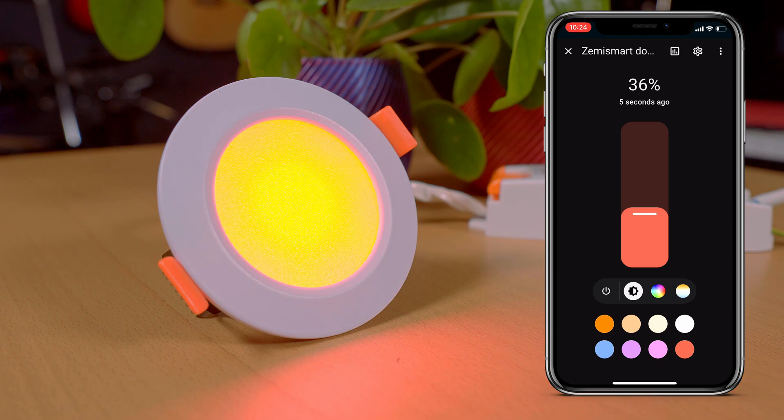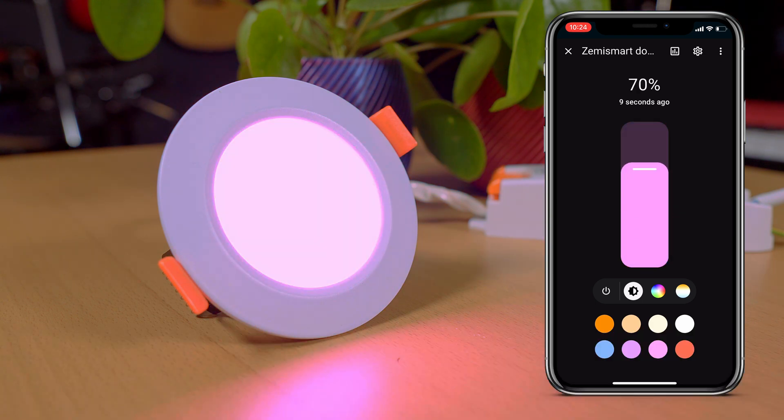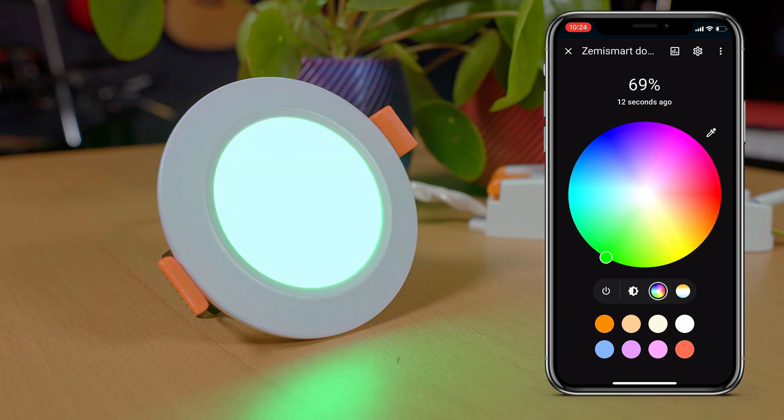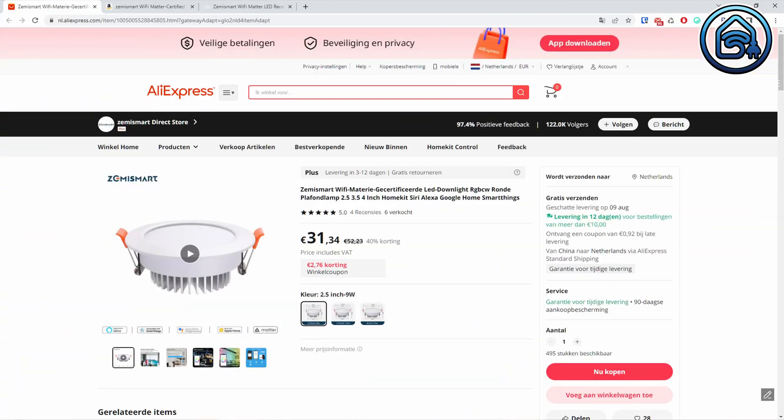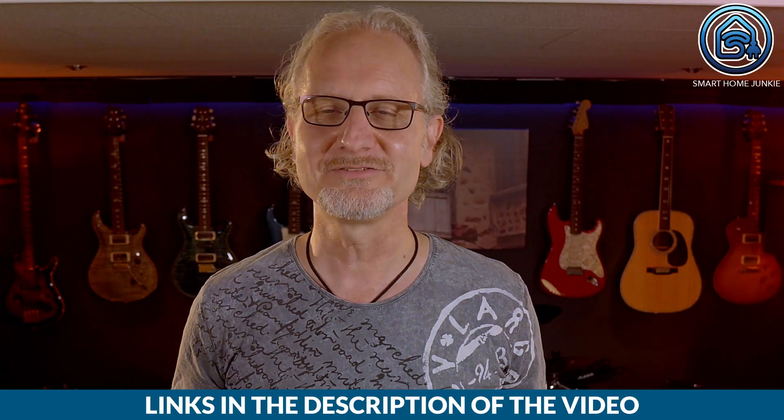You do not see the LED inside and the colors are vibrant. This downlight also works with Google Home, Alexa, SmartThings and HomeKit. The only thing with these lights is that the lowest brightness looks still very bright to me, but to be honest, I experience the same with other smart lights. The price of this downlight is currently $31.29 for the smallest version. You can buy it on AliExpress, Amazon and in the official Zemismart store. The link to where you can buy these with a discount is in the description of this video. Check it out!